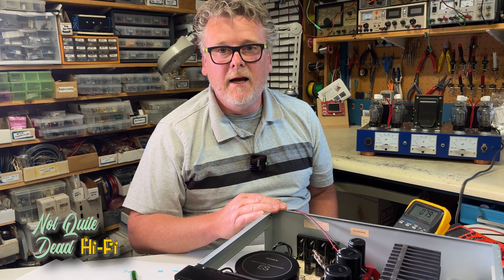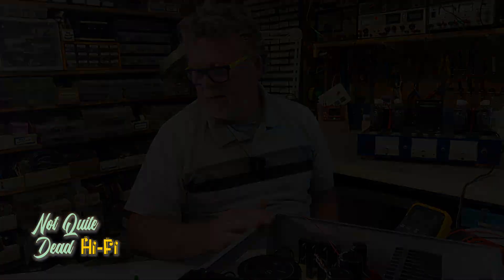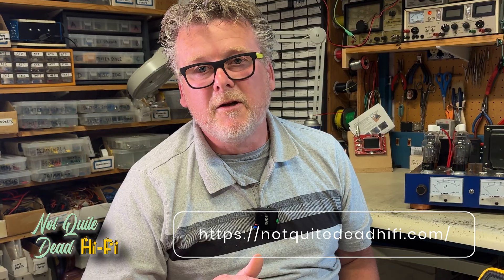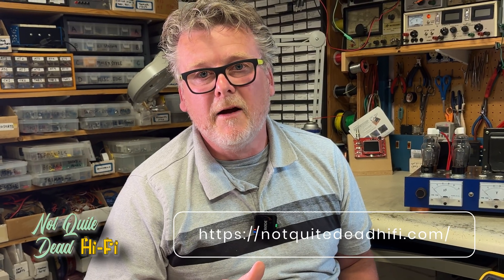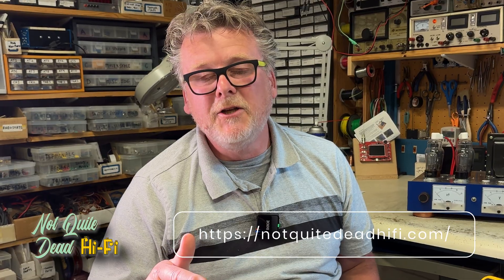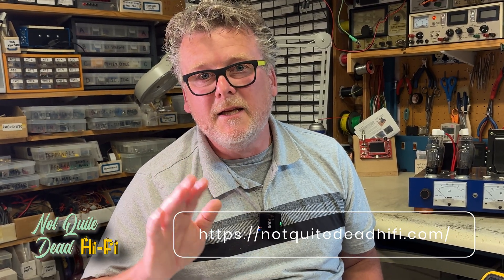I've hooked up some speakers and I have to say this sounds really, really nice — definitely a vintage piece that was worth saving from the grave. Another successful rescue: this guy was near death and we brought him back to life. For more information on this amplifier, visit our website at notquitedeadhifi.com. Thanks for joining us, have a great day, and we'll see you later.